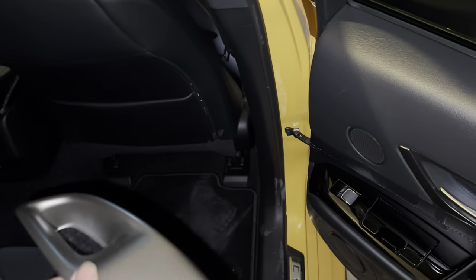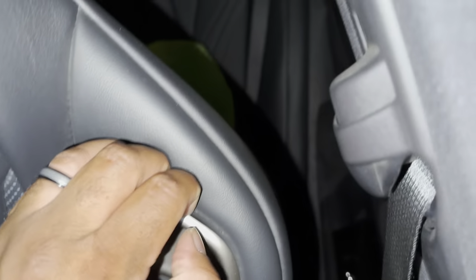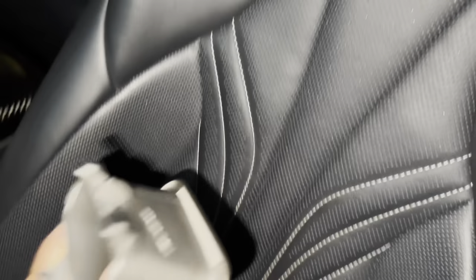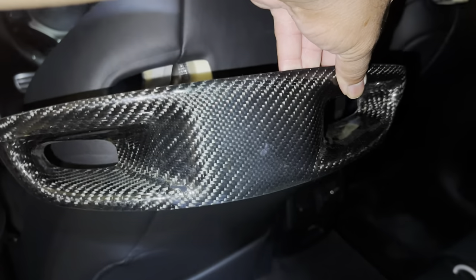Just came right out. Let's do the other side — this side just pulls out the same way. No tabs broken. Alright, let's put the carbon fiber ones in. I was trying to put them in a different orientation because they look better that way in my opinion, but they actually go in the correct way.